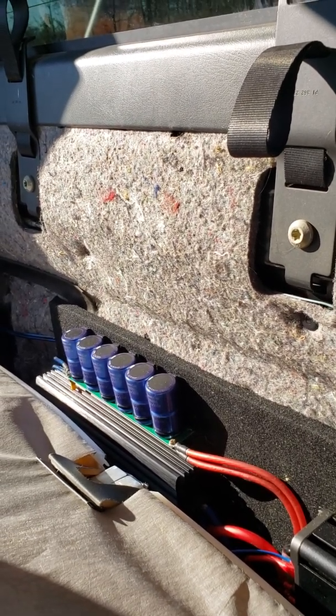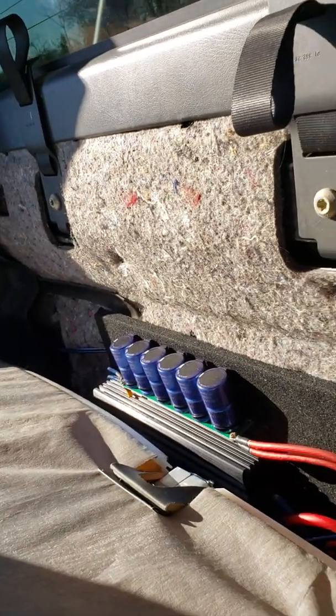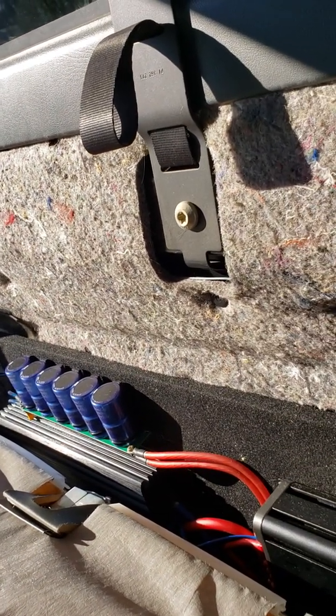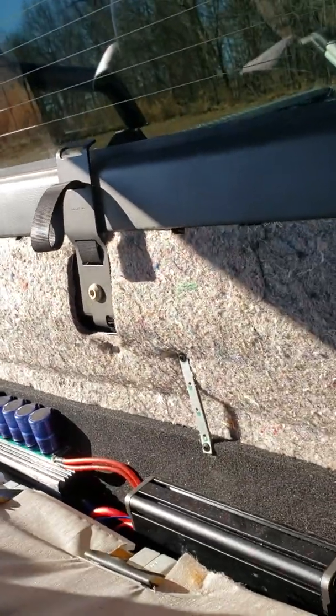The results are just absolutely amazing. The carbon board and everything fitted absolutely perfect back here. It's out of the way. I have access to my amps if I want to adjust them, and if I need to fix or repair something, it's right there for easy access.